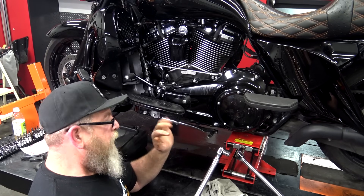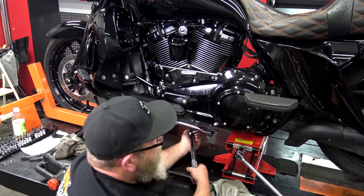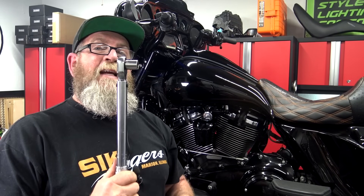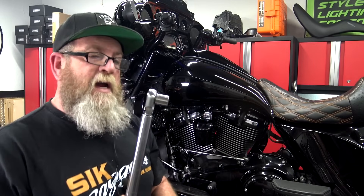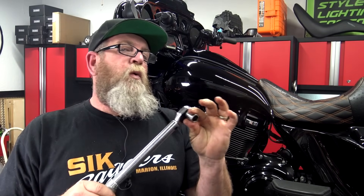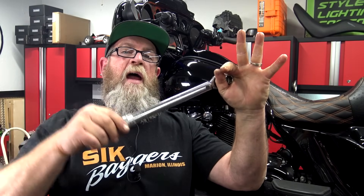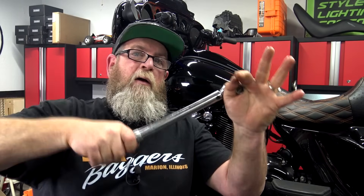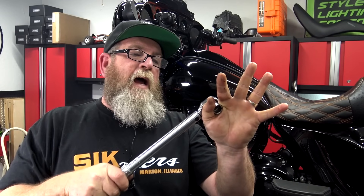Now put your cleaned-up drain plug back in and torque it to 14 to 21 foot-pounds. One important note: when you set your torque wrench to 20 foot-pounds and you hear that click, that is it — that is 20 foot-pounds. That does not mean click click click click. You're actually tightening that bolt every time you click, so you want to give it one ugga-dugga, not four.